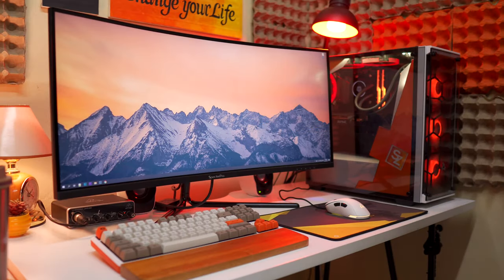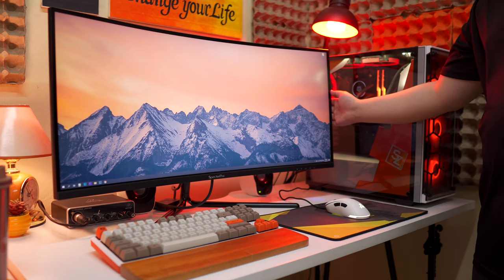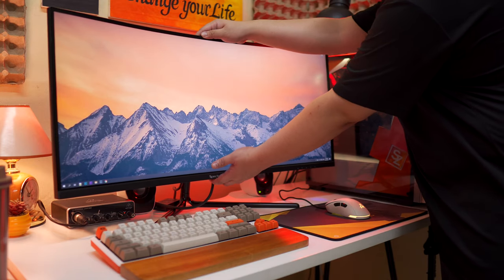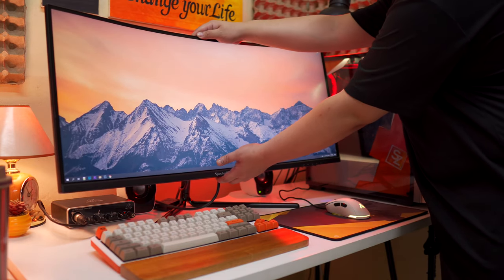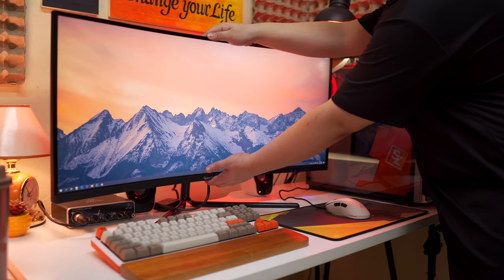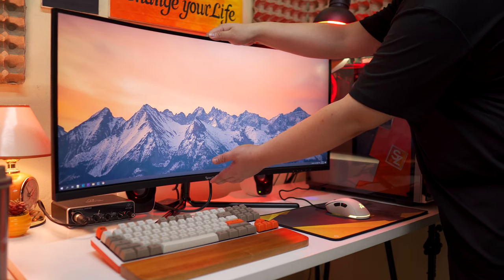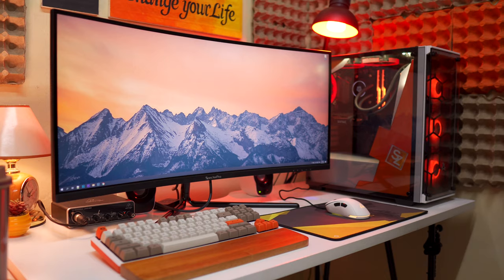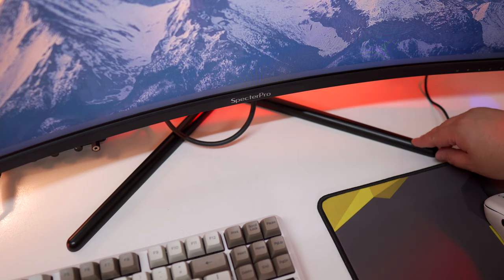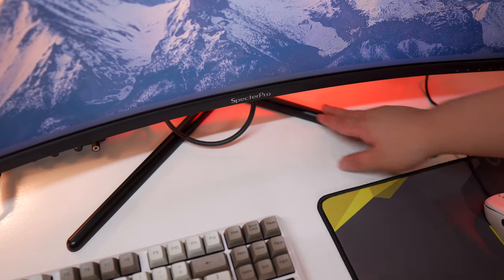Alright guys, as you can see I'm done setting up the monitor and for my first impression, it is massive and amazingly gorgeous and I feel like it fits my setup perfectly. It does tilt forward and backward but since the base is very basic, it doesn't have height adjustment and doesn't rotate horizontally or vertically, which is not a big deal for me especially at this size and curve. But I certainly would appreciate a height adjustment option. The bezels are thin, which is nice, and the stand looks really clean without any gamery accents, which I personally prefer.